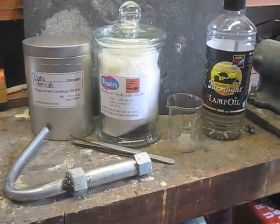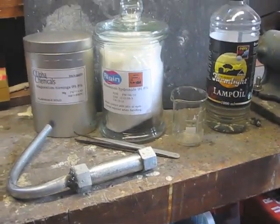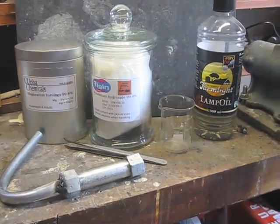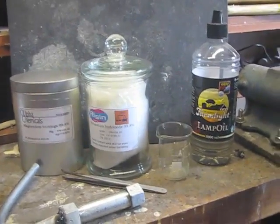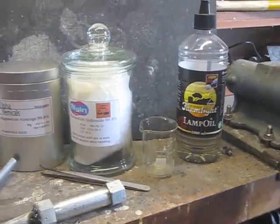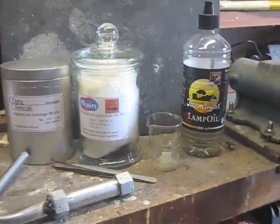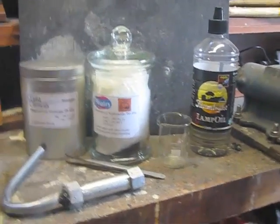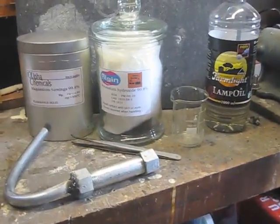This is the next test, after the sodium experiment. In this experiment I will try to make potassium metal. On the left you see magnesium turnings, in the middle you see KOH potassium hydroxide, and on the right you see lamp oil to prevent getting air into the retort.